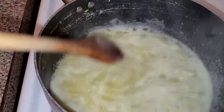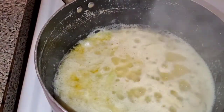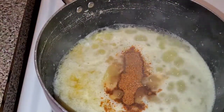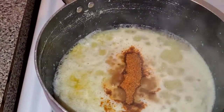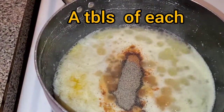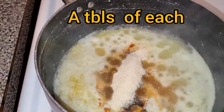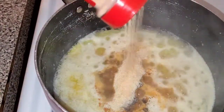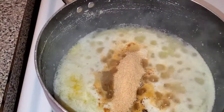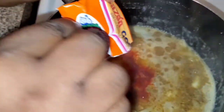My butter sauce has been cooking for about five minutes and my onions are softening. Now I'm going to add my seasonings: some Old Bay, black pepper, onion powder, garlic powder, and the other half of my sazon seasoning pack. That's really it — I don't add a lot of seasonings, I keep it to the basics. You don't need all that extra seasoning because there's enough flavor with the onion and the garlic, and that scotch bonnet pepper gives it that kick. That's all the seasoning you need.